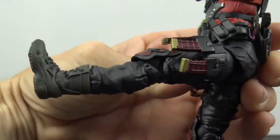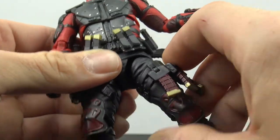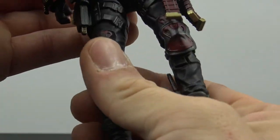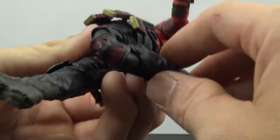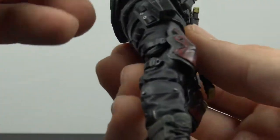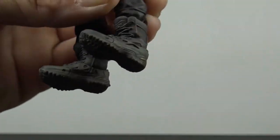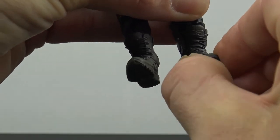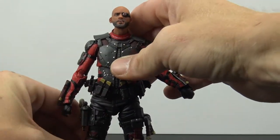The legs are on a drop-down joint, coming up a decent amount though they don't go back much. Going out to the sides you get a reasonable range. There's a thigh rotation on the ball joint, and double-jointed knees give a nice range without looking too bad. For the ankles you get decent forward range, not much backward, full rotation, and a little bit of pivot.